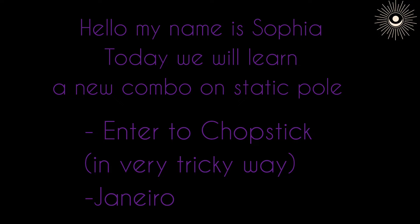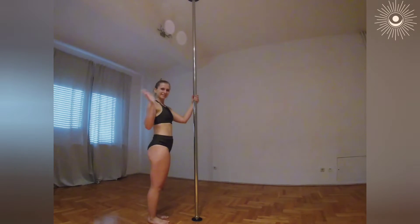Ciao, my name is Sofia and today we will learn a combo on static pole. I'm doing it on my right side.